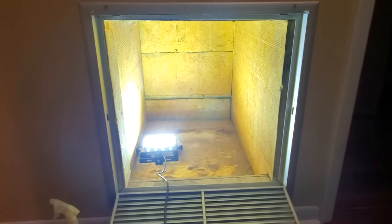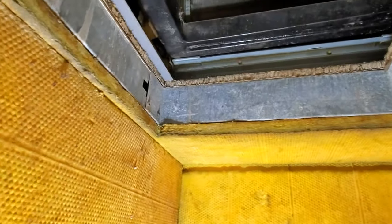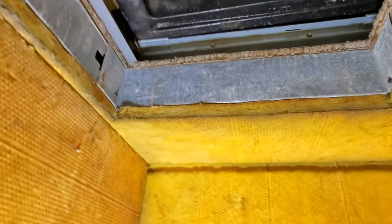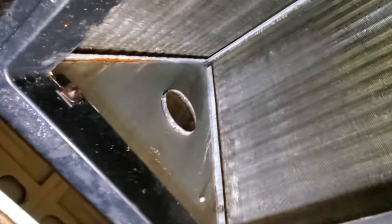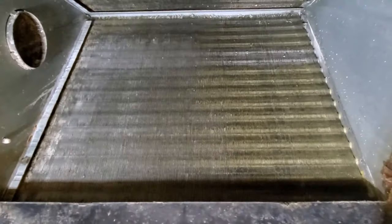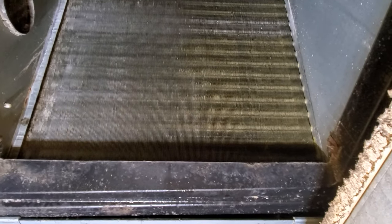Every single AC unit might be built differently. Mine has access to the inside of the coils from underneath, so I'm going to crawl right here and I will spray both sides of the coils with that solution. I'll show you how it works and we'll see if there's going to be any difference.